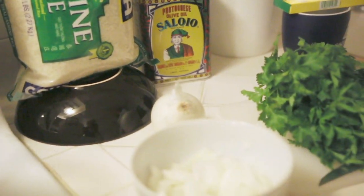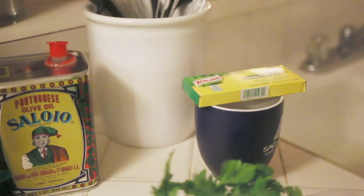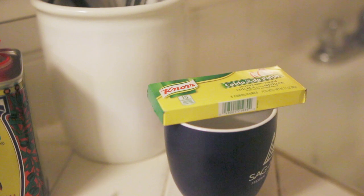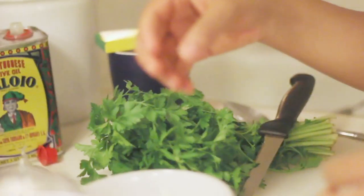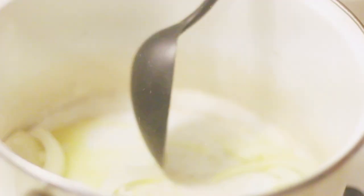To make the Arosa Maria you're going to need some white rice — it can be jasmine rice. You're also going to need Knorr chicken flavor, half of a Knorr cube, and Portuguese olive oil. This one I'm using is Masala Salo Il, and it's four tablespoons. And I have a quarter of a medium-sized onion, and you're going to sauté it with the olive oil.